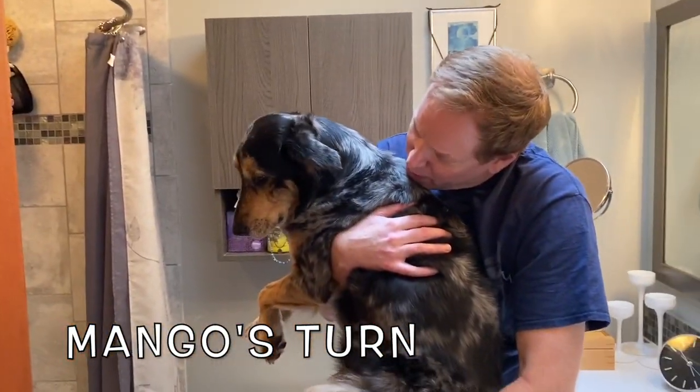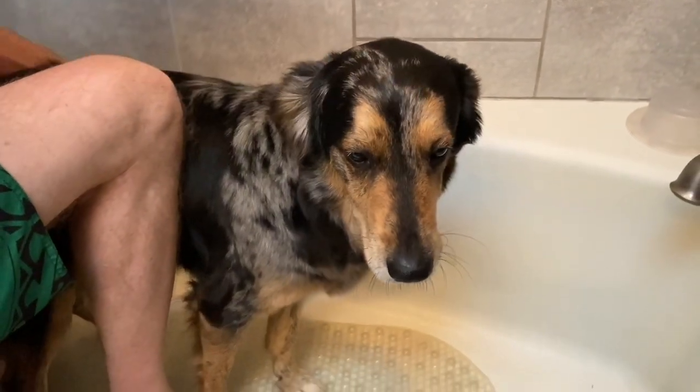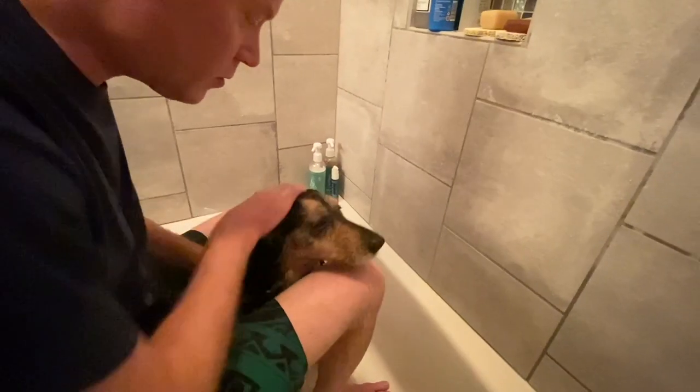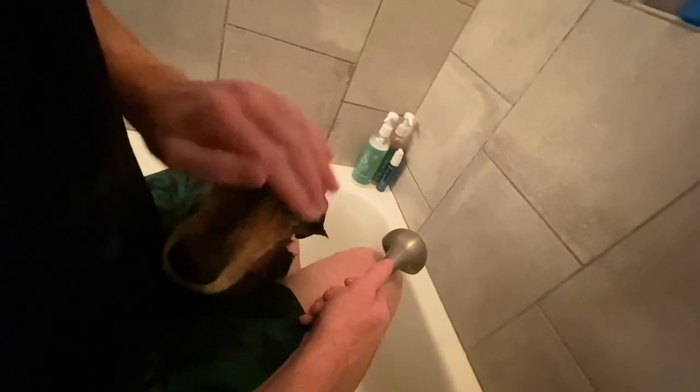Are you ready to go in the bath? Okay, here we go. Thank you, Maui. Cover her eyes.